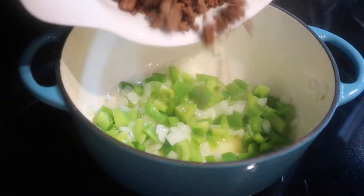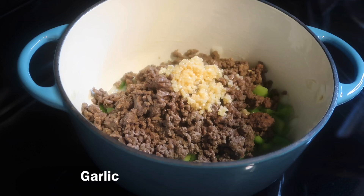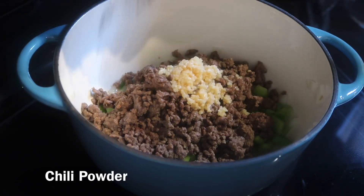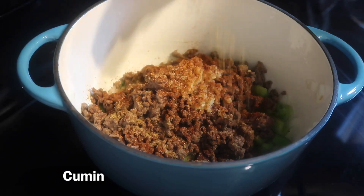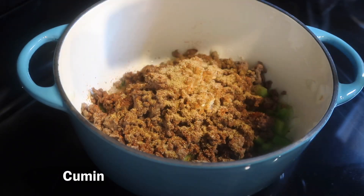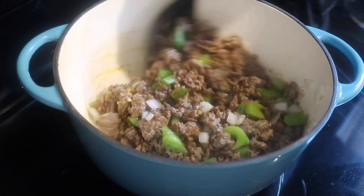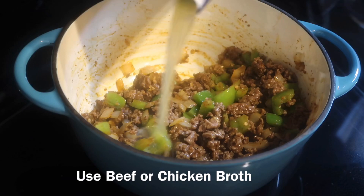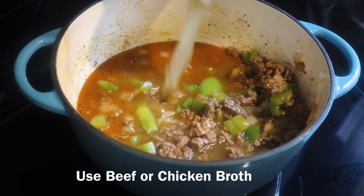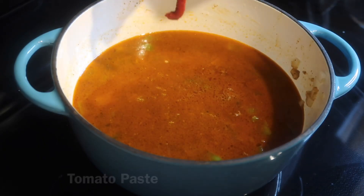Once the veggies are done, we're going to add the ground beef back to the pot. Then I'm going to add some fresh garlic, sprinkle some chili powder, and then add some cumin. Next, you're going to mix all that together. You can either add beef broth or chicken broth — I'm using chicken broth because that's what I had on hand. You're going to pour that in there and then we're going to add a little bit of tomato paste. Mix that in real well.